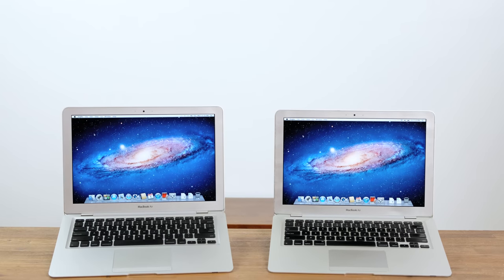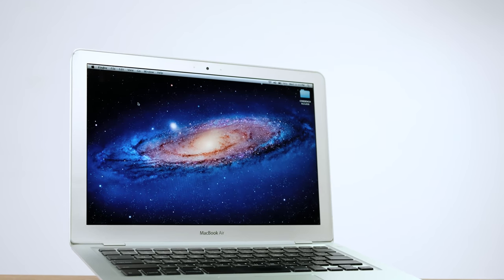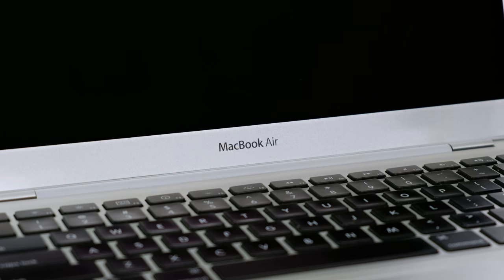So there we have it — two MacBook Airs for a hundred dollars. Were they worth the price? I'm actually going to have to say no. While they were cheap, only one of them came with a battery, and considering they still have kernel panics at full brightness until the correct displays are fitted, it just isn't worth upgrading them further. Thank you very much for watching. If you liked what you've seen, feel free to leave a like, and if you want to see more, definitely consider subscribing. I'll see you in next week's video.